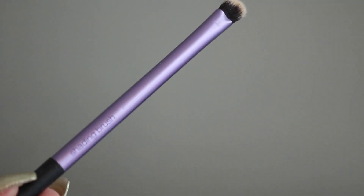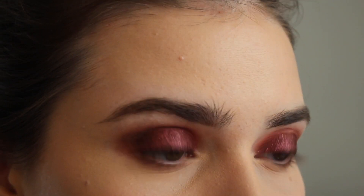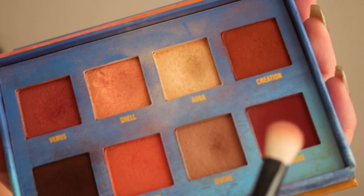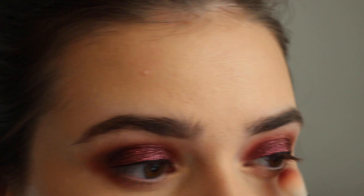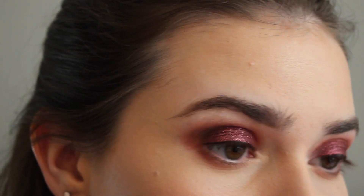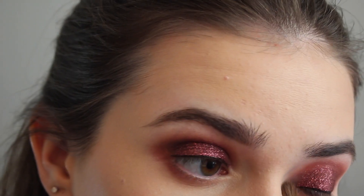And then I'm going to my lower lash line, and I'm taking this shading brush from Real Techniques and some of the Divine shade, just to smoke out the lower lash line. And then I'm taking a little bit of that red shade as well, right on the outer corner. And then the highlight shade into my inner corners as well — I actually really like this highlight shade, it's one of my favorites.